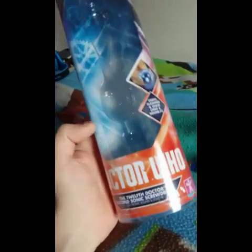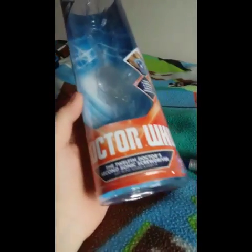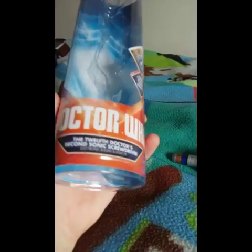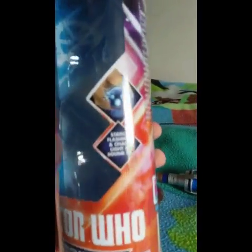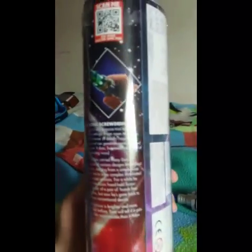So first, let's take a look at the box. I kept this so I could do this for the review. The Sonic was sitting there and the batteries are already installed in the device. This is the 12th Doctor's Sonic Screwdriver with a nice big Doctor Who logo, a product shot, and a load of legal stuff on the back, and another product shot and more legal stuff on the sides.